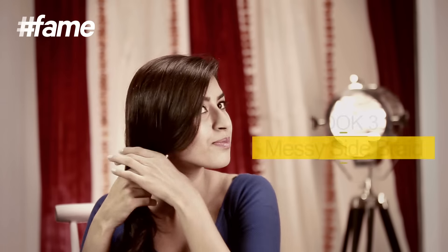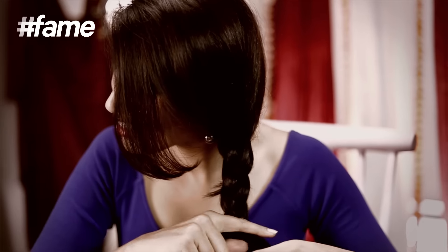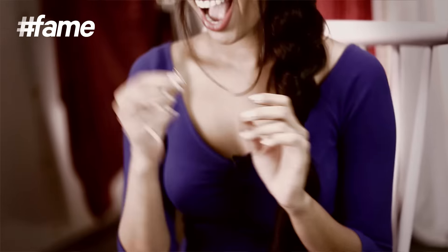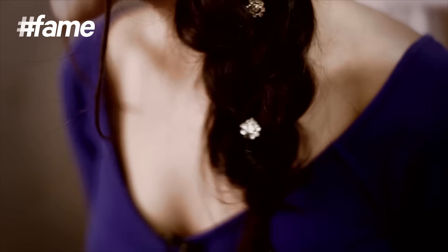Look number three: messy side braid. Take all your hair on one side and braid it into a simple loose three-section braid. Tie it using a rubber band. Now pull each section of the braid to make it appear thicker. Style the loose strands the way you desire. You must accessorize this braid with cool sparkly hair accessories — dangling earrings look stunning with this braid.